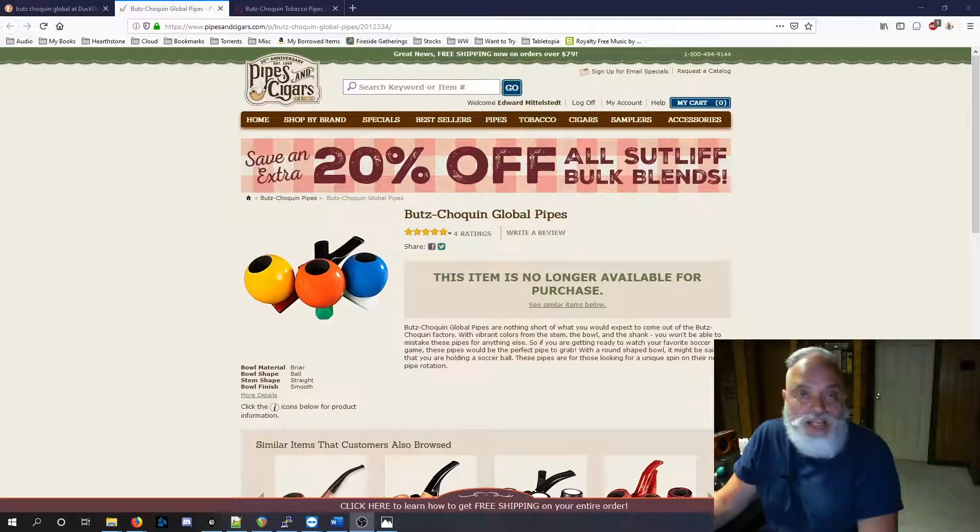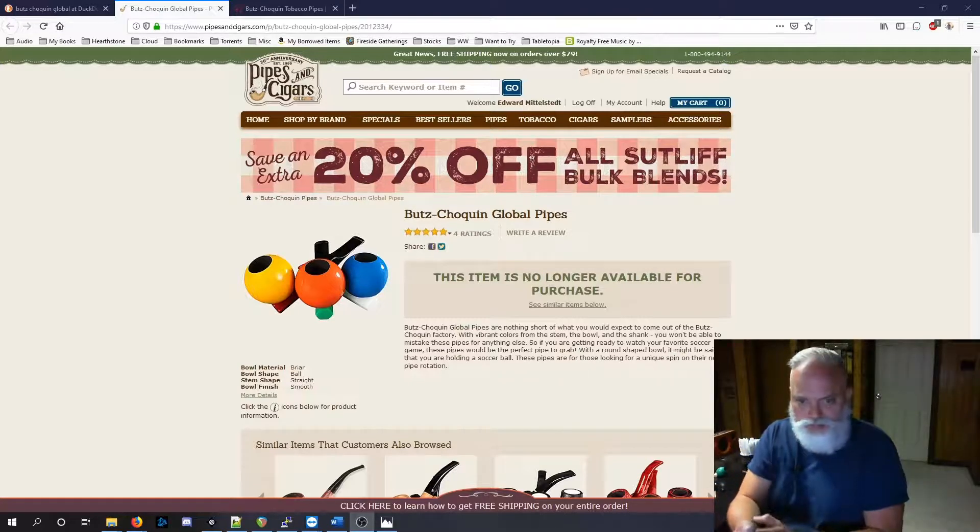I mean, what's not to like about them? Look at them — they're amazing. I suddenly forgot about this because I couldn't afford it at the time. They were about 50 bucks, and I just couldn't justify spending that much for such an odd looking pipe when I wanted to increase the pipe collection of normal looking pipes. So I put it in my wish list, forgot about it, and then they went out of stock and weren't being made anymore.